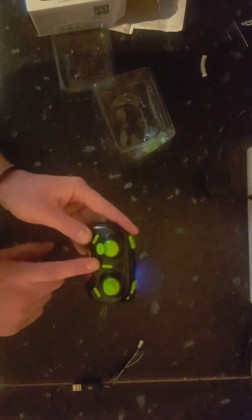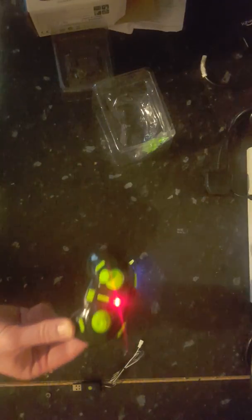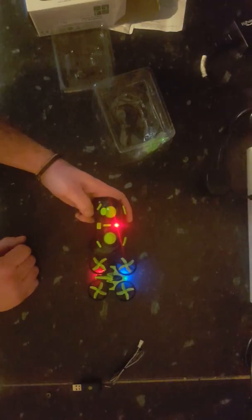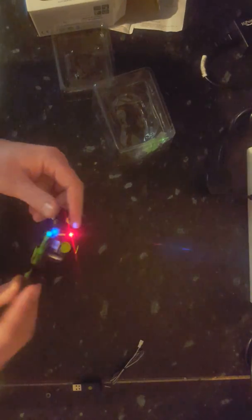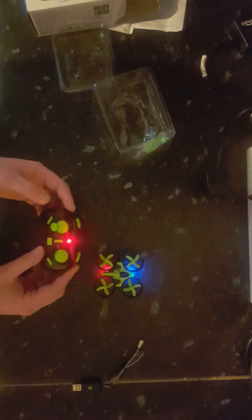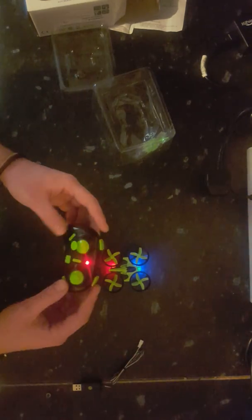Now we have the controller — switching on. I think as soon as you move any button it connects, because the lights have stopped flashing and this has gone solid red. So this stick is obviously up/down, left/right, forward/backwards. I'm not going to get into all the buttons here — this thing apparently does flips and stuff, a bit similar to the slightly upper-market bebop versions. Those are more for stunts. This doesn't come with a camera — you get what you pay for. 25 quid, that's what you get.